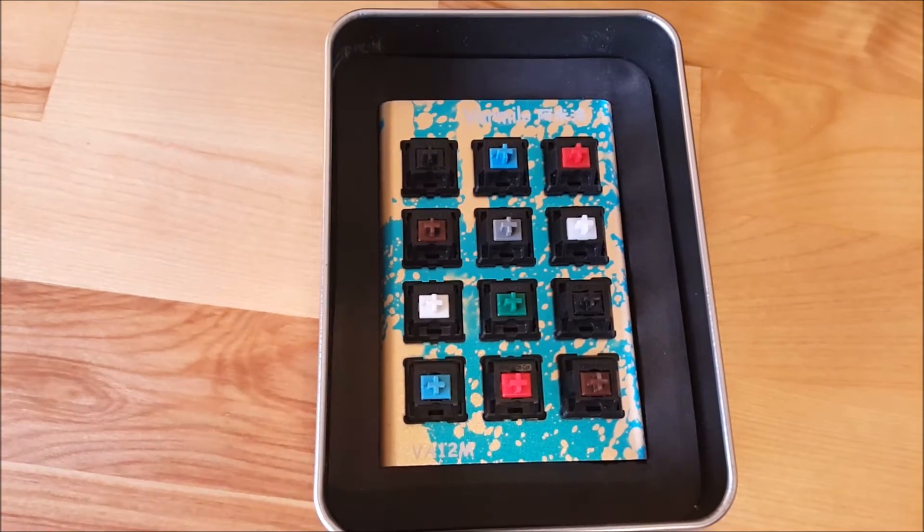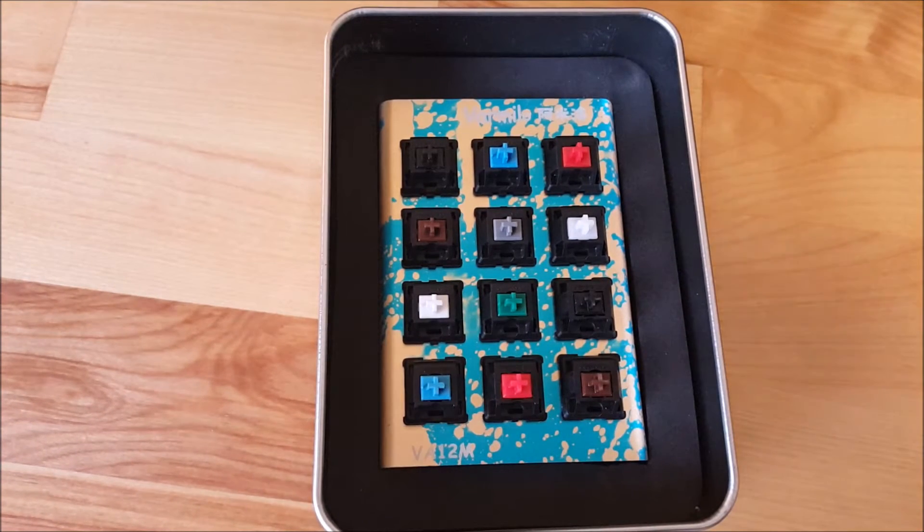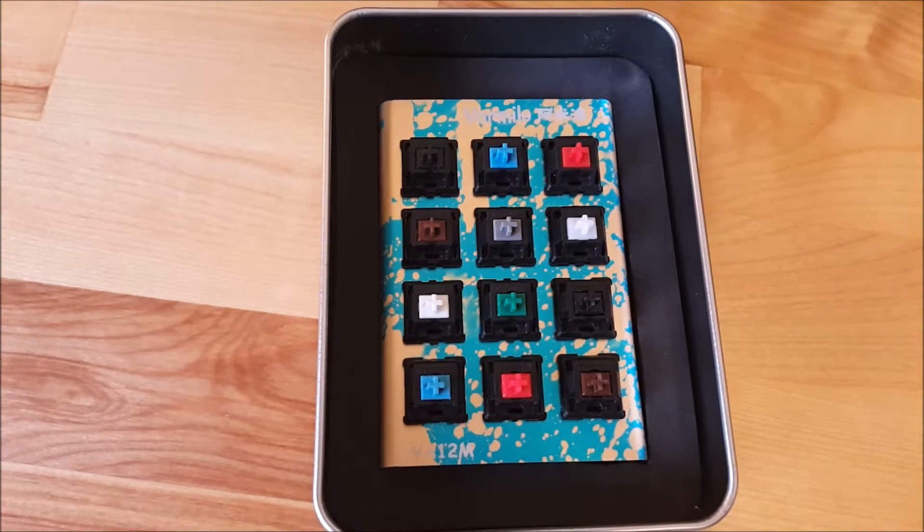What you're looking at here is a mechanical switch tester. You can find something like this on Amazon or from Massdrop, and we'll have links in the description. This is a pretty cheap way to figure out what switch type fits your typing style best without having to invest $100 or more into a mechanical keyboard. Usually you can find these for around $15 to $20.